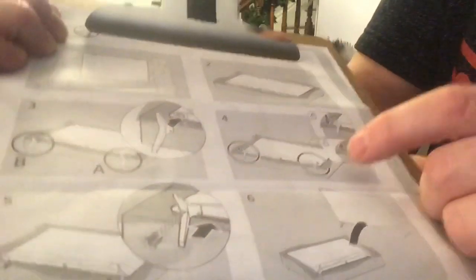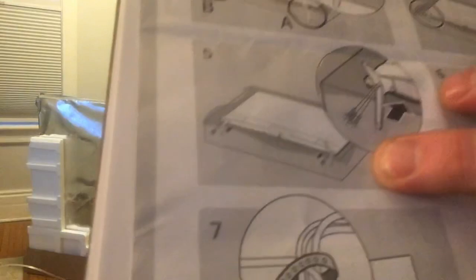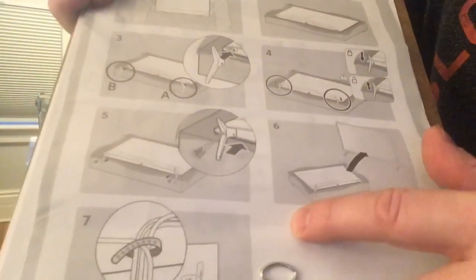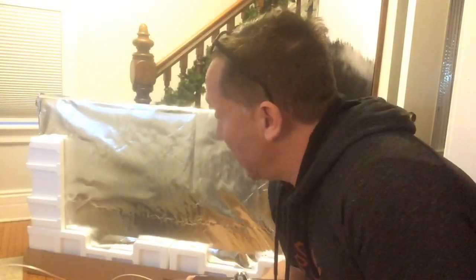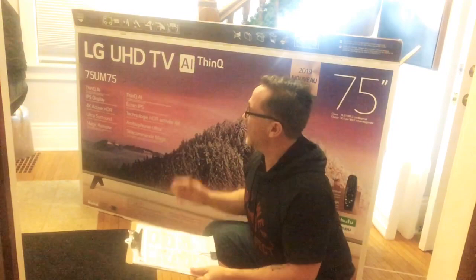You just got to make sure that these are pointed forward. There's a certain sort of angle for the feet themselves, and you push it on. Then you tilt it up, of course with two people again, and then you tie the cables on. So let's go forward with this, follow the instructions, and see how it goes. I have a friend here to help me take this out of the box.